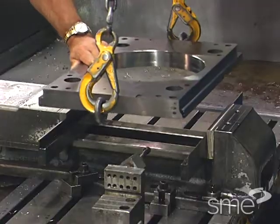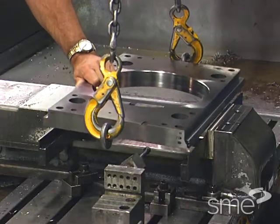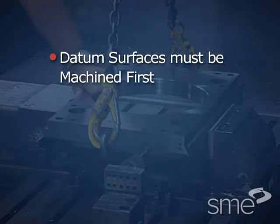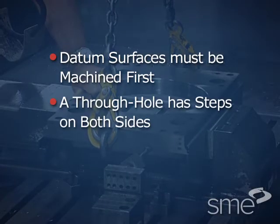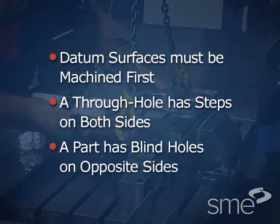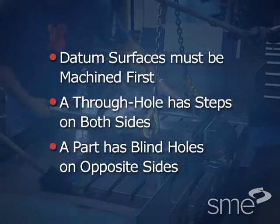Although a single clamping cycle is ideal, two or more clampings or chuckings may be required when datum surfaces must be machined first, or a through-hole has steps on both sides, or a part has blind holes on opposite sides.